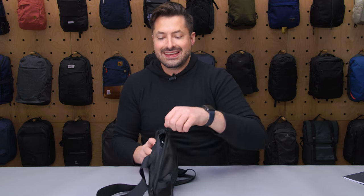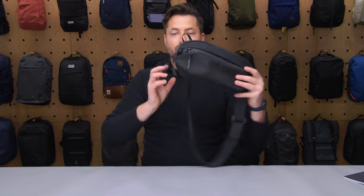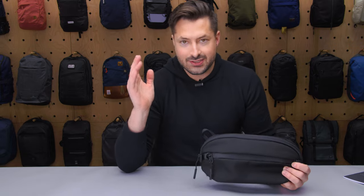So there you have it — the Aer Day Sling 3. Overall I think it's a big improvement on the Aer Day Sling 2, and just a great little sling. Thanks for coming here at Pack Hacker, your guide to smarter travel, and we will see you in the next video.